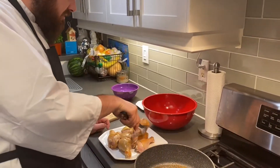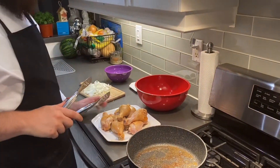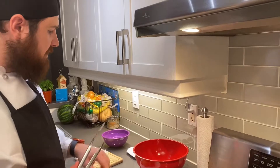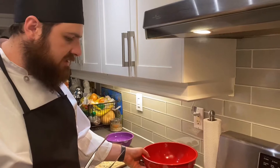We're going to take it out of the pan and place it onto a plate. Make sure that you don't actually cook the chicken through, because that's what's going to happen in the next step. And make sure you reserve that marinade because we're going to use that to make our delicious sauce.